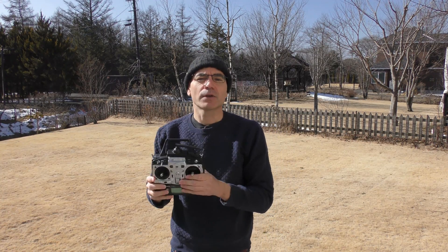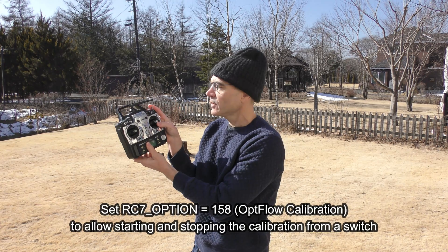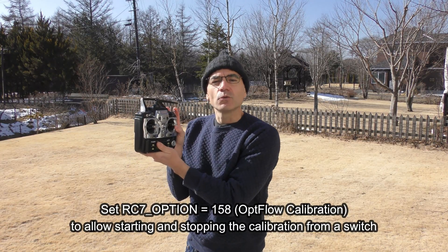I've set up some parameters so that I can enable the optical flow calibration using channel 7. Specifically, I've set RC7 option to 158.